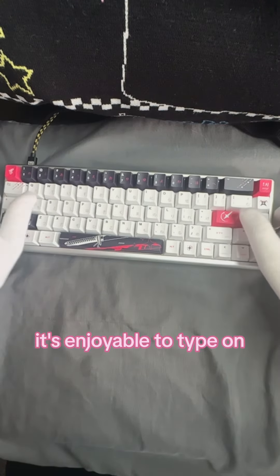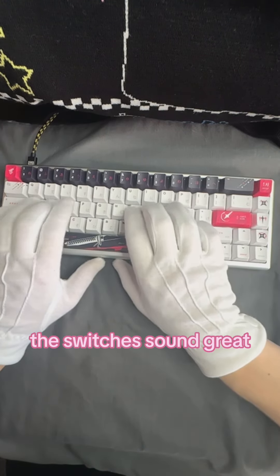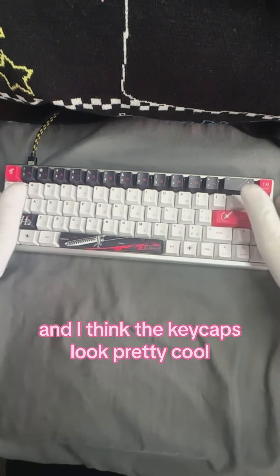So this is my review of the UKM keyboard after using it for a bit now. I think the build quality of the keyboard is really nice. It's enjoyable to type on, the switches sound great, and I think the keycaps look pretty cool.